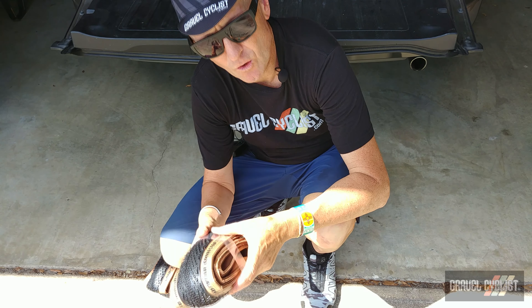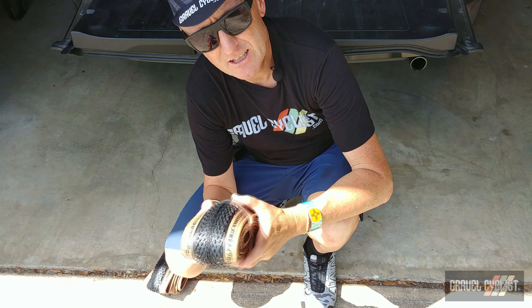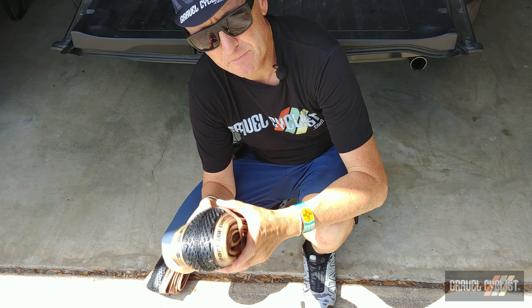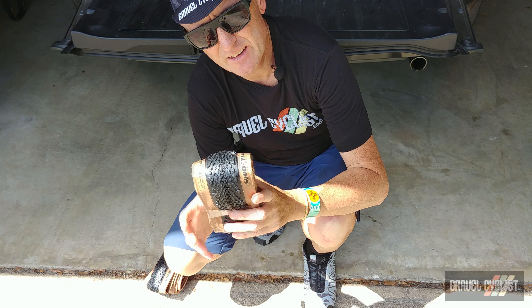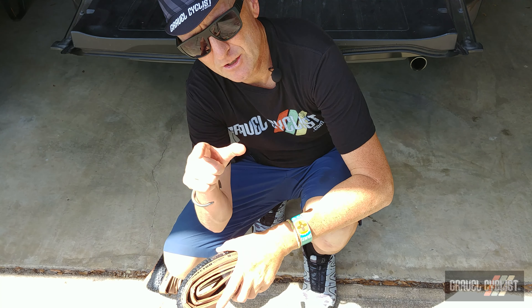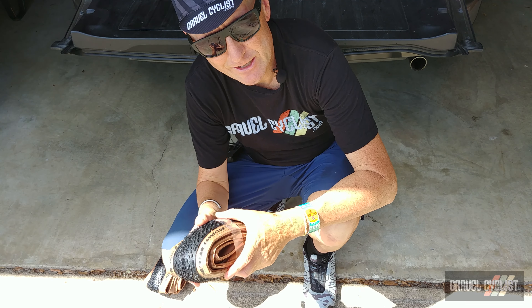Thank you for watching. If you haven't already, please subscribe to the Gravel Cyclist YouTube channel and don't forget to click the bell button to be notified of future videos — ride experience videos, bike reviews, and other madness as all of it is released to the channel. I'll see you in the next video.